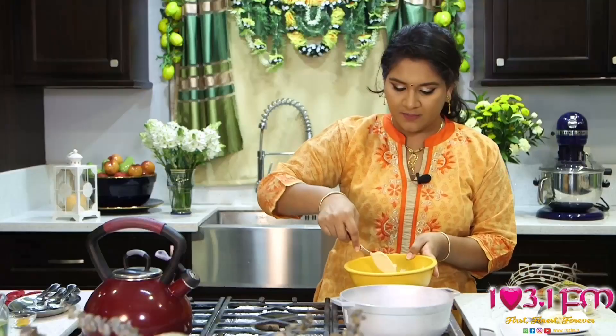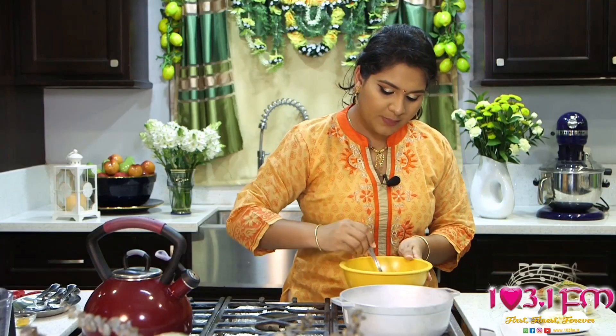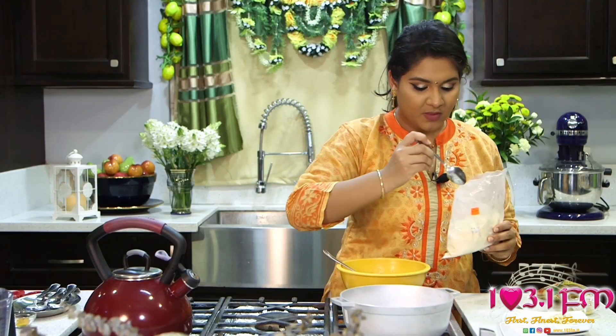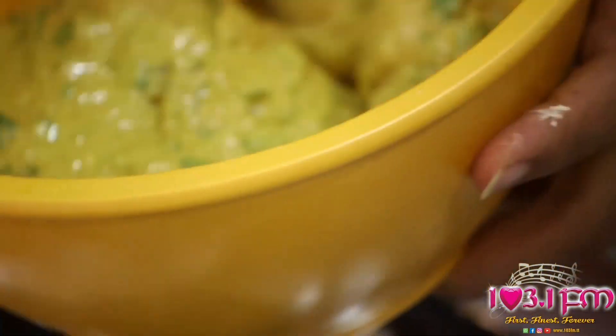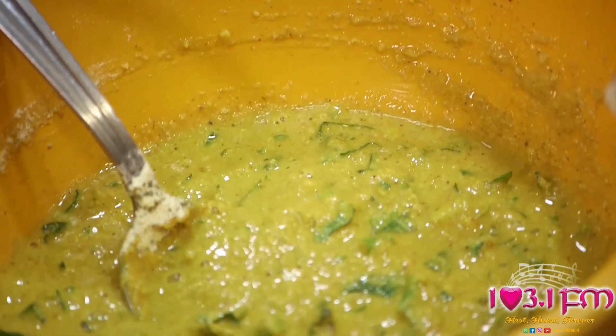Now that the seasonings are well coated in the ground chana, we add water. Water is used to bring the pakora batter together. You are looking for something similar to a thick pancake batter. If you think that you've added too much water, go ahead and add some more chana powder or Chattuck's ground chana. We leave this mixture to rest for about 15 to 20 minutes before frying. Resting this mixture allows it to develop flavor throughout, as well as allowing the chana to be fully cooked when done.